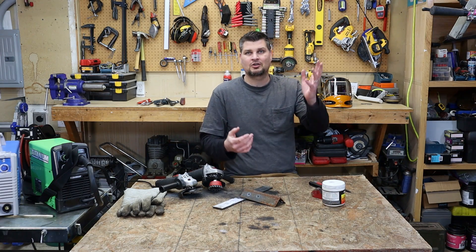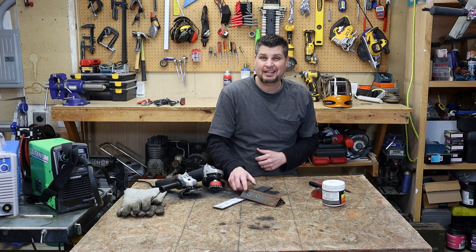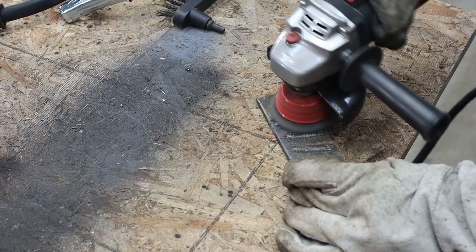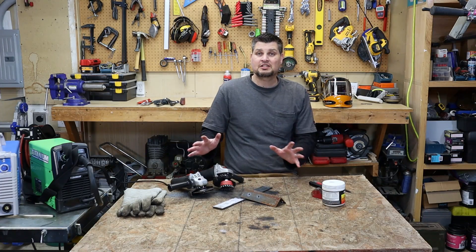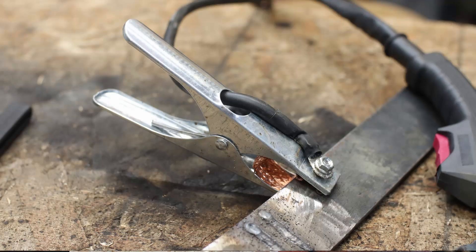For metal prep — most of my metal I just find out in the yard and it has rust on it. You will not get a good ground connection if you try to weld through a rusty piece. If it just has light surface rust you can easily clean it up with the wire brush. Regardless of how you clean it, you want a nice shiny surface to place your ground clamp and to weld onto.